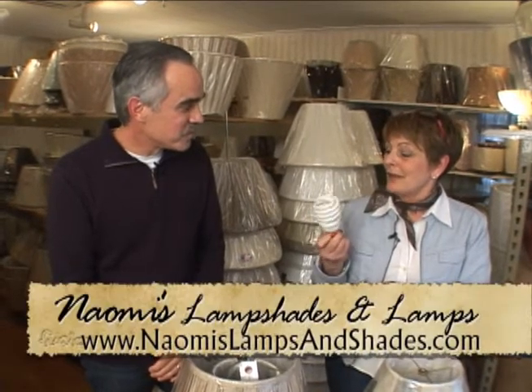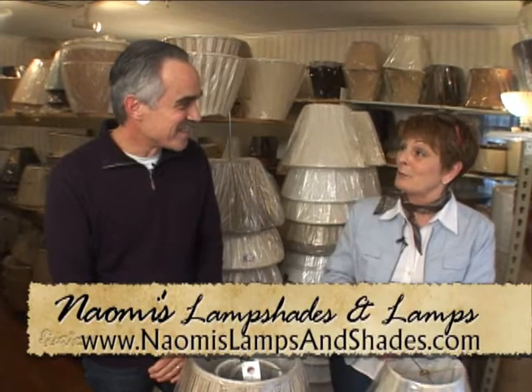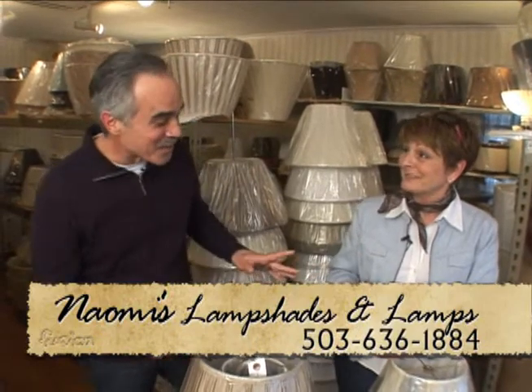Absolutely. I never recommend these for the bathroom where you're putting your makeup on, because it's going to give you funny colors and I look really washed out underneath these. In fact, sometimes people come in — because we have them out in the store — and they ask me if I'm sick when I stand underneath the one light. Not a good thing.